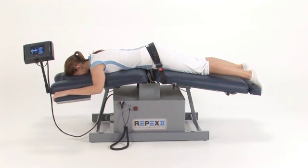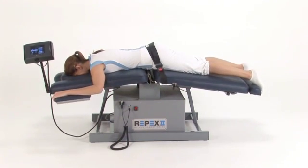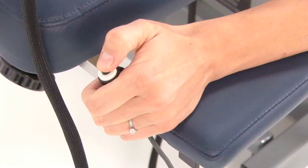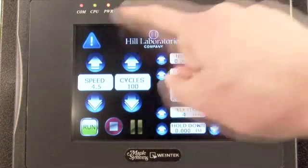Individual adjustments to the settings may be entered during the treatment at any time. If the patient experiences discomfort, they can use the emergency cut-off switch. The table will then stop the treatment and return to a horizontal position.